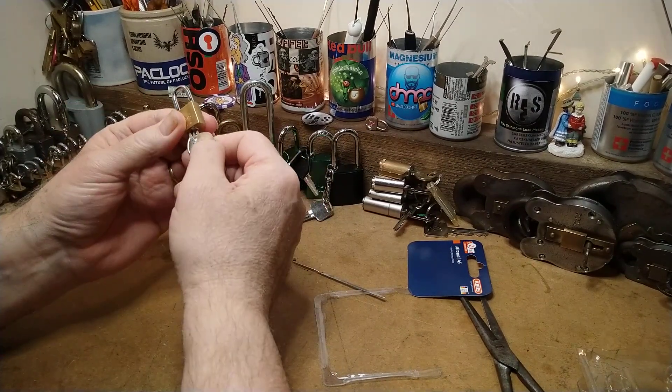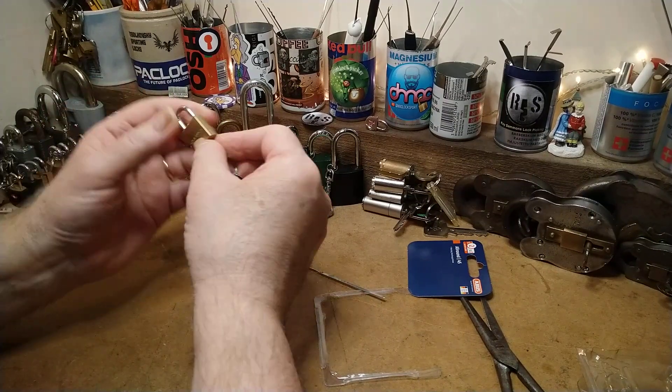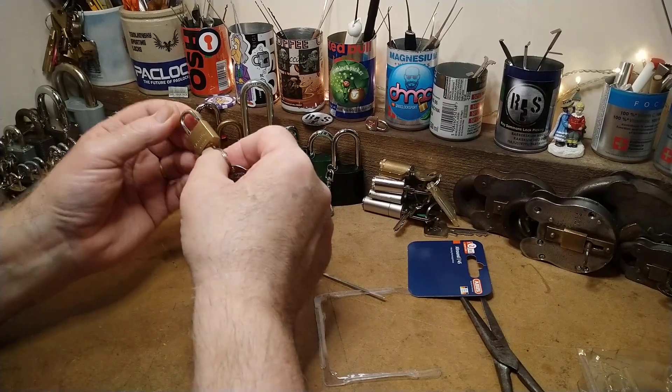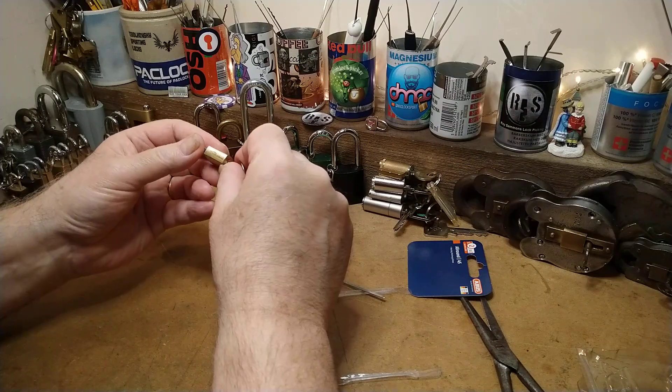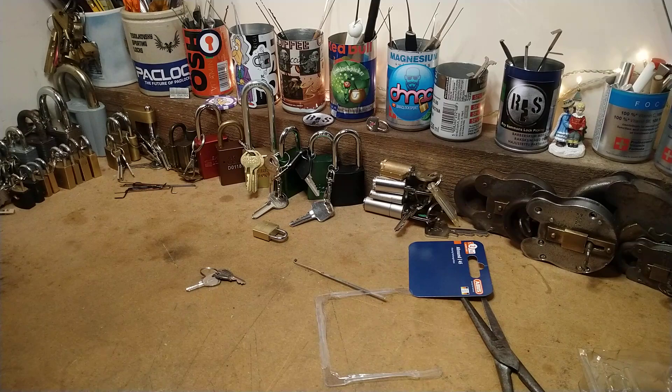That's broken, isn't it? A bit of oil — I might sort of do something with it. There's something going on there, isn't there. There you go folks, happy Christmas.